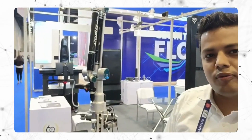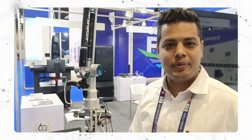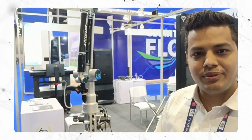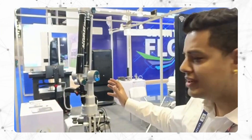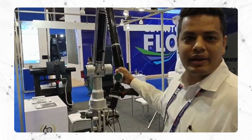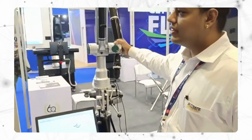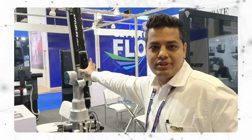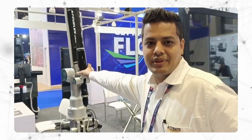We have a portable CMM right from 1.8 meters up to 9 meters portable arm. Some of the unique features I would like to demonstrate are related to the hardware. This portable arm has a blocking button with a magnetic block. In one position it goes to rest and automatically drops, so there is no chance of accident by the user.